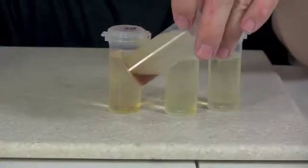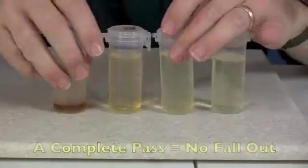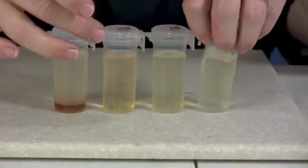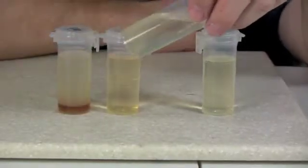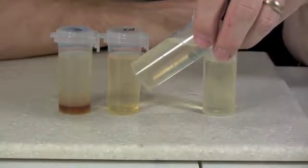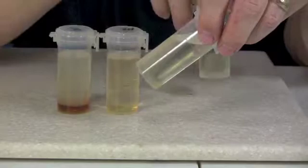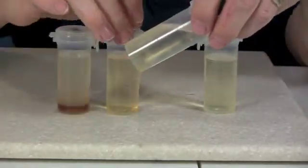And then you have just standard oil that hasn't been reacted at all. To pass this test, you want your fuel to look completely clear — absolutely no fallout on the bottom. If you have some fallout on the bottom, can you burn it? The answer is yes, because a diesel engine can burn vegetable oil. But if you're trying to burn completely reacted biodiesel, you want fuel that has a complete reaction. So this test, while there's just a tiny little sliver of fuel, it still doesn't pass.